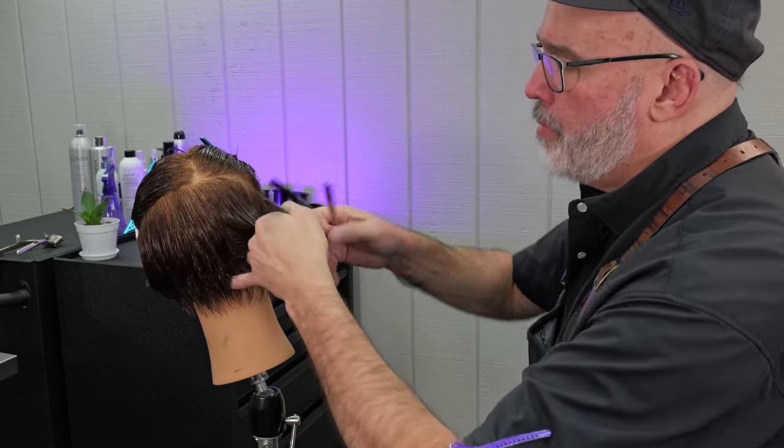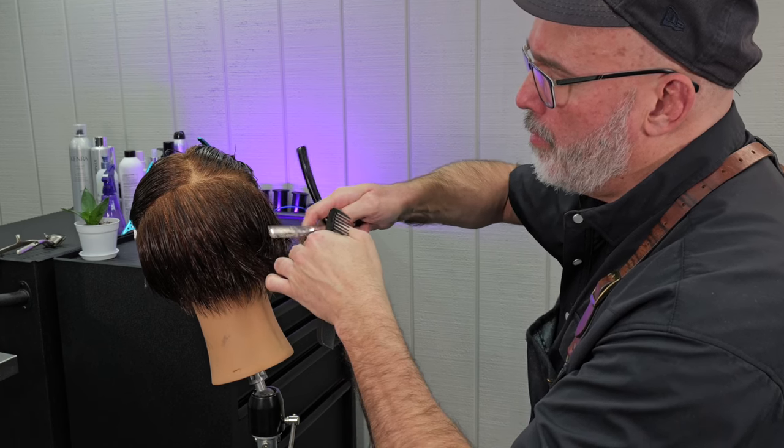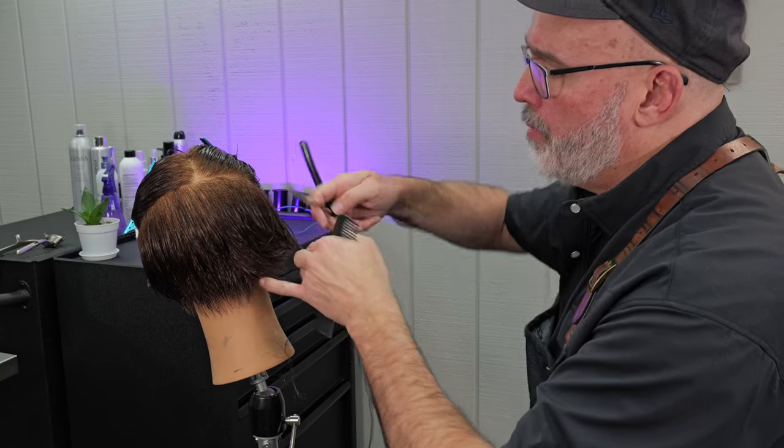I do the same thing on the other side, just making sure I get both sides matching — and being careful not to cut myself.